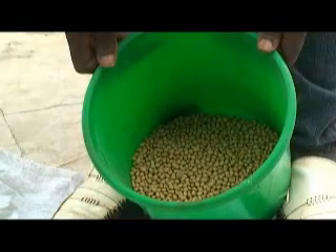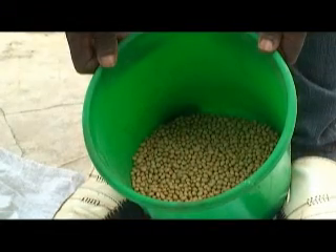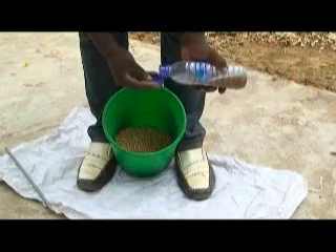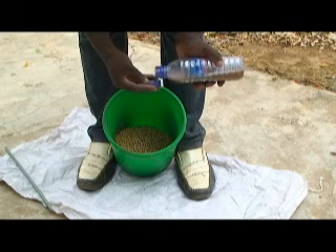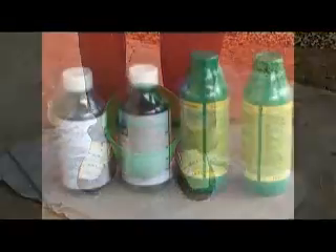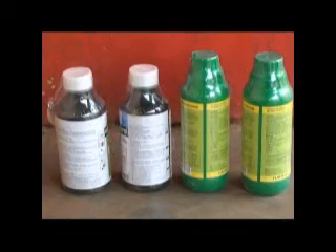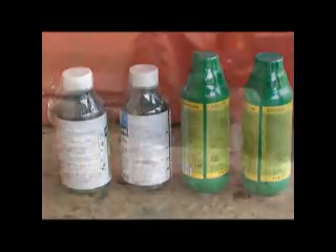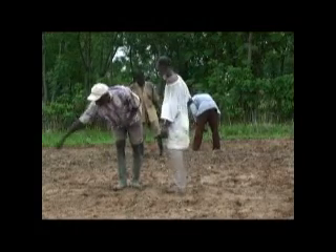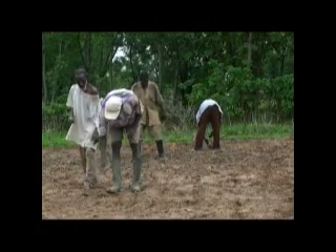Do not mix inoculated seeds with fertilizer. Use improved seeds for better results. When inoculating your seeds, avoid making them too wet. If it's too wet, the inoculants will not stick well to the seeds. Don't apply any chemical to seeds that you want to inoculate. Do not sow inoculated seeds in dry soil or when the weather is hot. Sow in the morning or late afternoon or when the weather is cool.